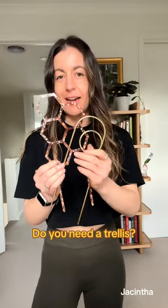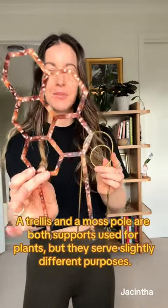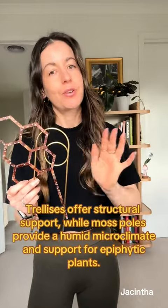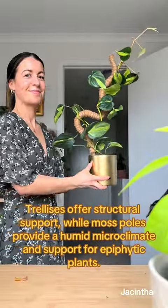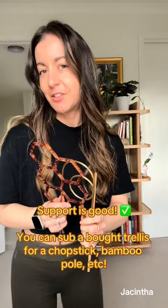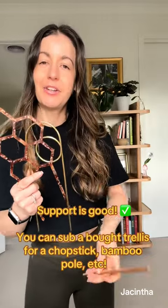A cute product you can buy are plant trellises. You can get plastic ones like this or metal ones — they are really cute and they work really well. This is different to a moss pole or a coco coir pole; those are used to grow the plant, this is just used to help one stick up, or it's more of a stake. Definitely think getting something to stake your plant is worth it, but you don't have to buy something new if you don't want to.